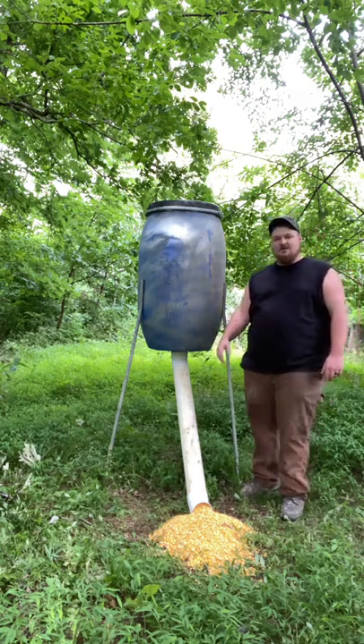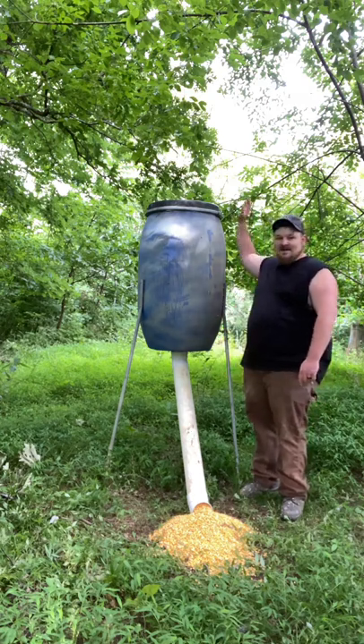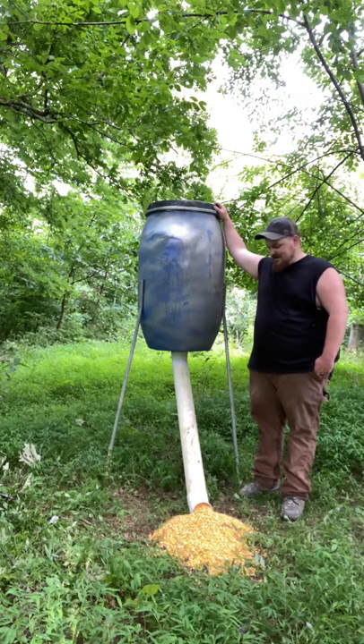I do not glue any of my fittings — what I do is use self-tapping screws on all the fittings to hold it together. That way it keeps the odor down. If you guys have any questions, just hit me up in the comments, and hopefully this might help somebody build their own feeder this season.